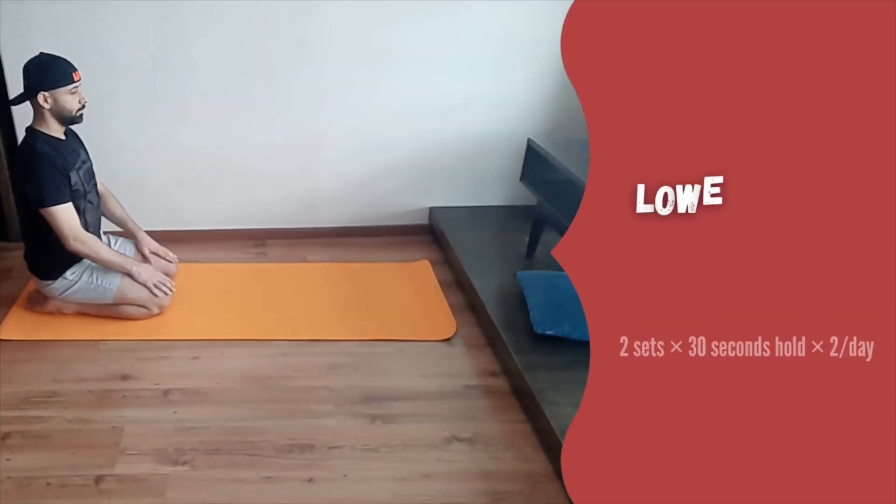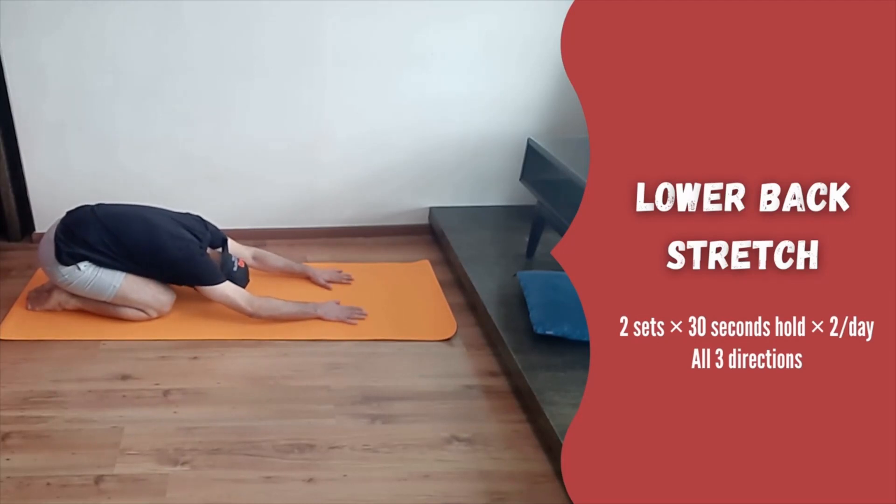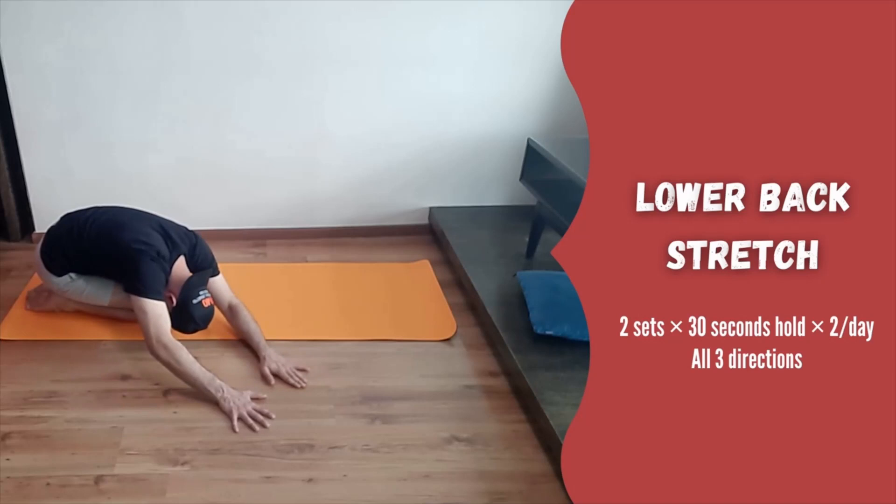Next is lower back stretch. Kneel down with hands resting just above your knees. Now slide them forward and go into a child's pose. Hold for 30 seconds. Then move to one side and hold, then repeat the same on the other side.